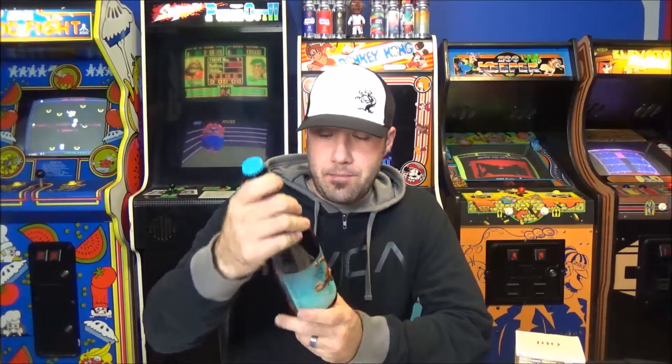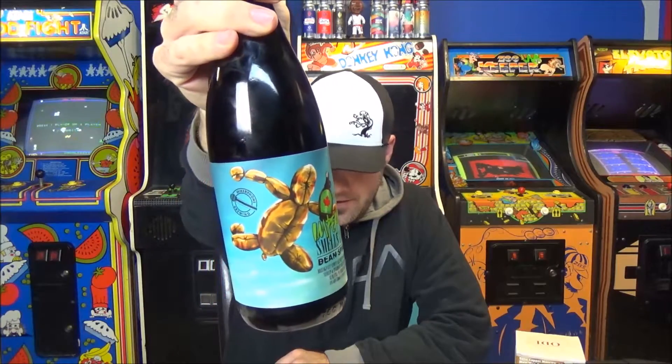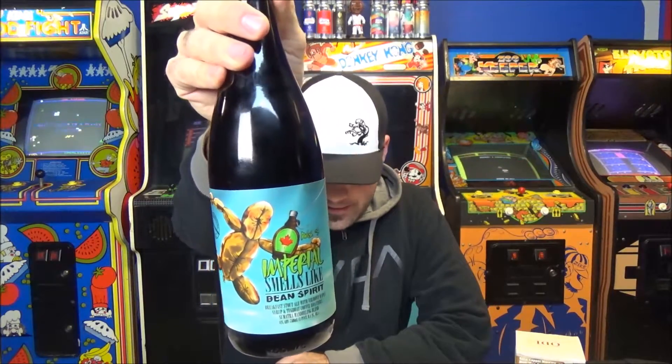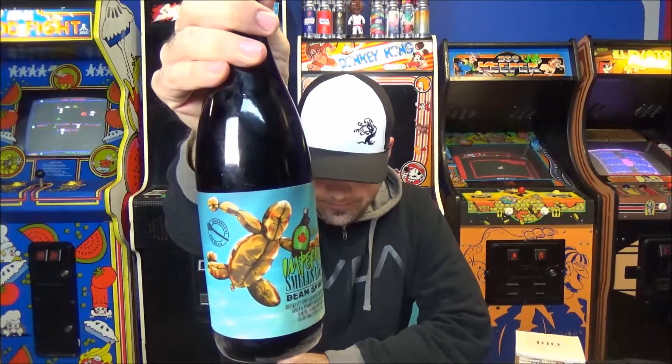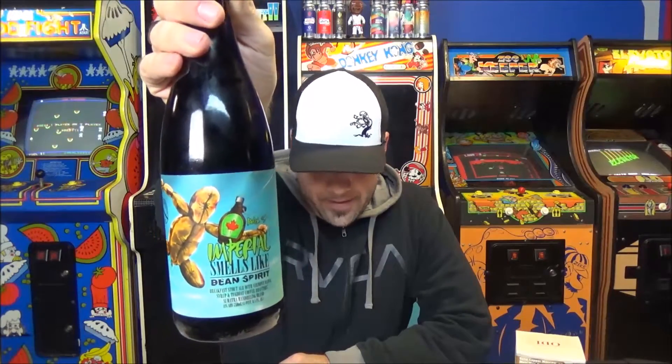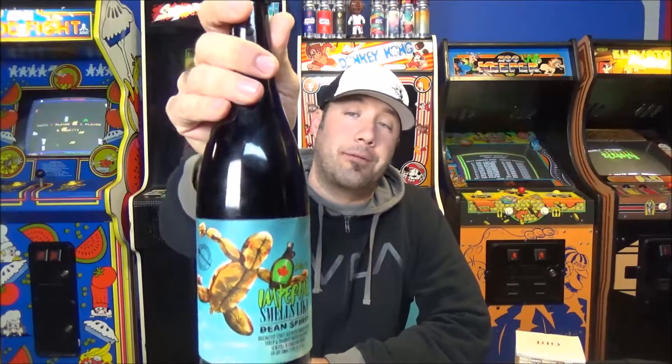Welcome back to another beer review — first non-hoppy beer review. This is from Microphone in Chicago, Illinois. It's Imperial Smells Like Bean Spirit, batch three. Can we talk about how ridiculously amazing that label art is? It's obviously a homage to Nirvana's 'Smells Like Teen Spirit' — remember the naked baby underwater? One of the greatest beer labels ever.